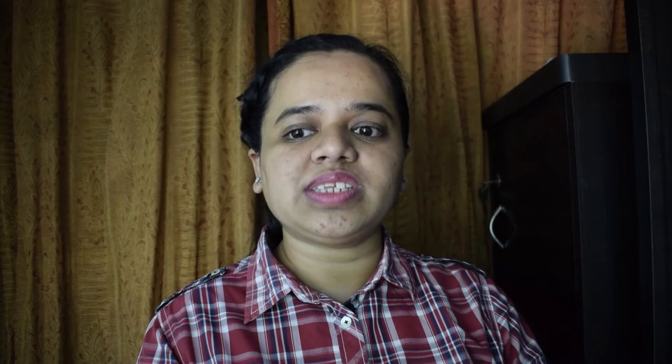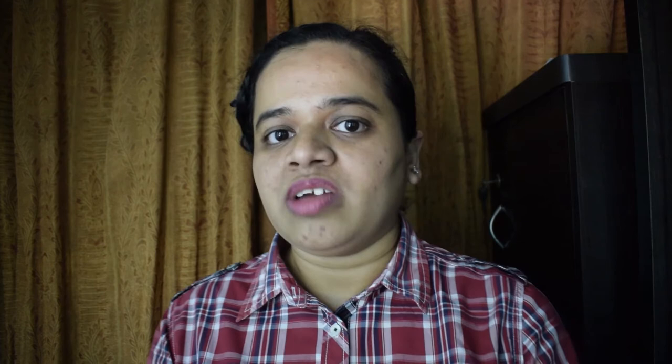Both Raynox DCR 150 and 250 come with a universal adjustable adapter that allows you to use them with any lens having a diameter between 52mm and 67mm. Nowadays most lenses come within that range, so you should be able to use it with almost any lens — no need to buy separate filters for separate lenses.